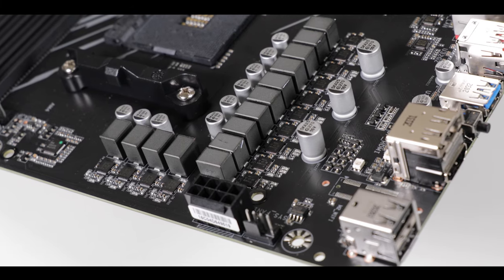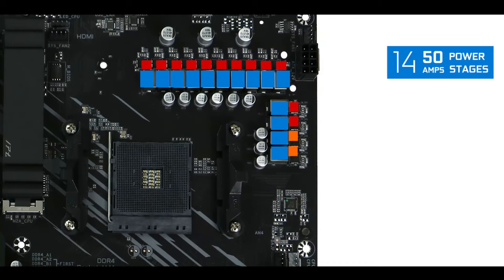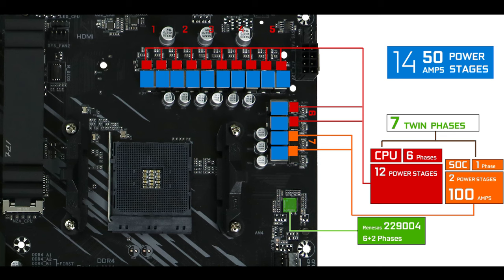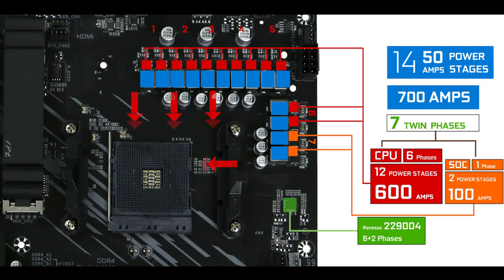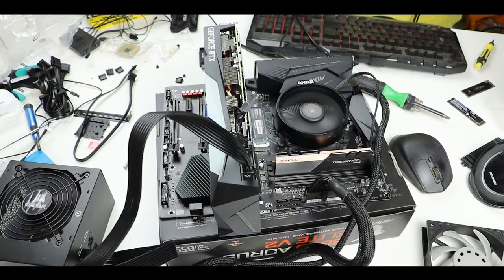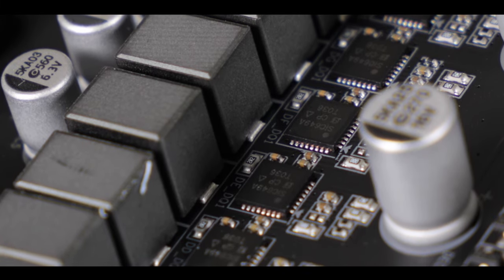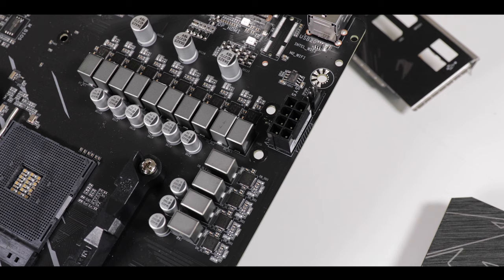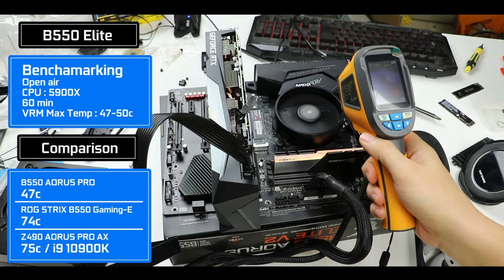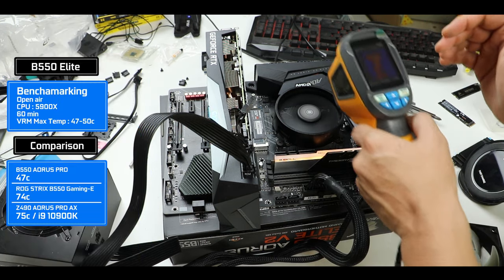VRM-wise, that is where the Aorus Elite is really delivering on its promises. We have 14 fifty-amp power stages organized in seven V-core phases thanks to PWM doublers — a total of 700 amps worth of power, 600 of which are CPU-centric. That is obviously more than you'll ever need to run and severely overclock any supported processor, and it also means a more agile and quicker electrical response for stable, durable overclocking. With a severely overclocked 16-core processor, at no point did the VRM cross above 50 degrees Celsius — about the coldest VRM configuration you will find in its class.